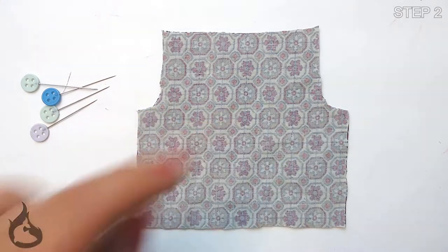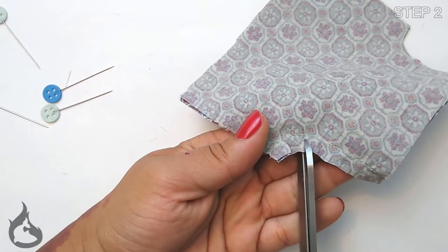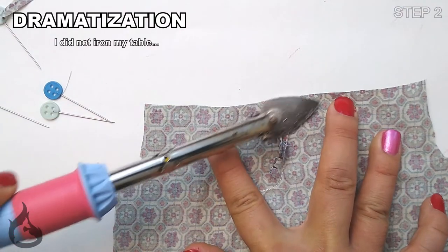You'll want to pick a side — it doesn't matter which — and sew along the curve on that side. Don't forget to clip your curves once you're done sewing, press your seams, and cut off any thread tails.